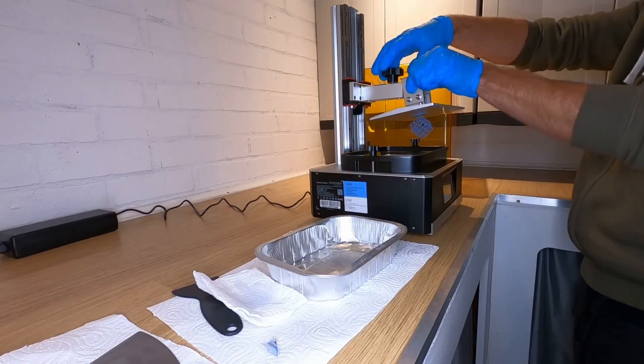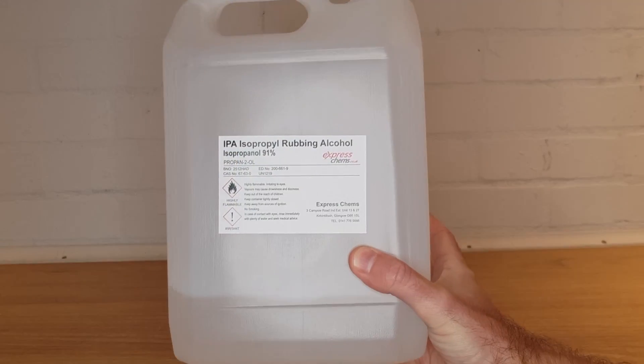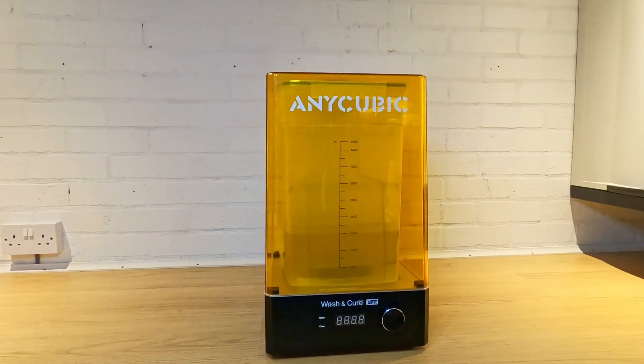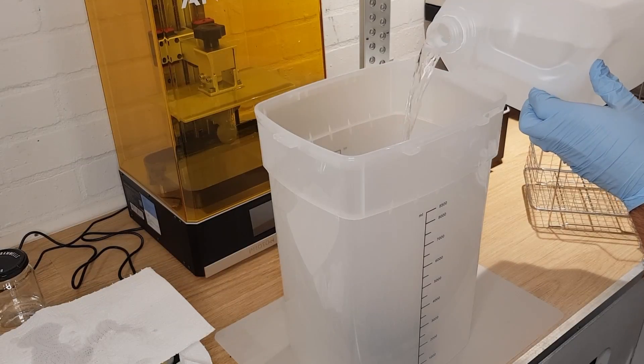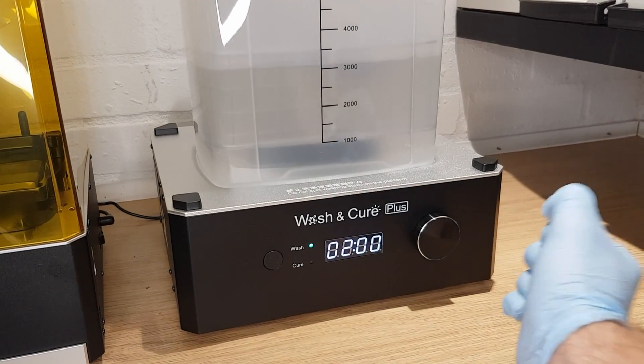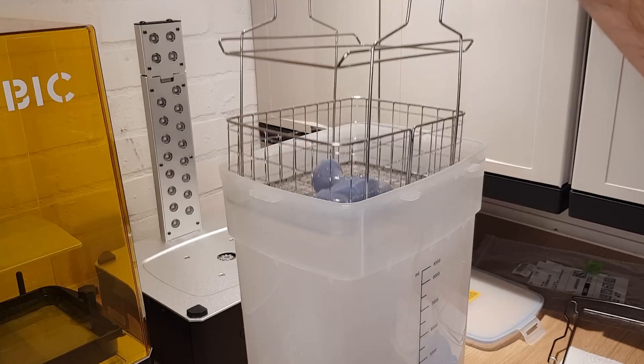That's right — once your 3D print is finished and you've removed it from the build plate you've got a little bit of work to do. You need to clean off the excess resin that's on the outside and potentially inside of your print. There are a couple of different methods for doing this, but the most popular way is to use denatured alcohol or IPA. This can be done with a small tray or jar and a brush, but by far the easiest way is with a parts washing machine like this one that Geekbuying also supplied. You pour in your cleaning solution of choice and then lower your part into the tub using a basket. You set the timer for a few minutes and when it's done your excess resin is removed.